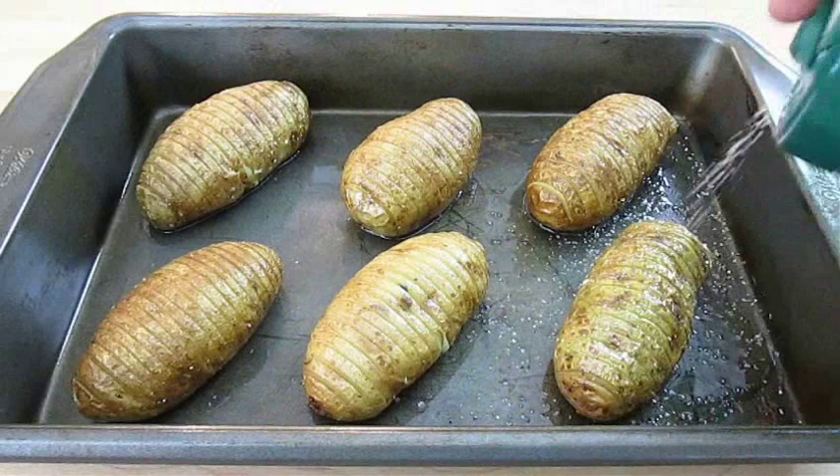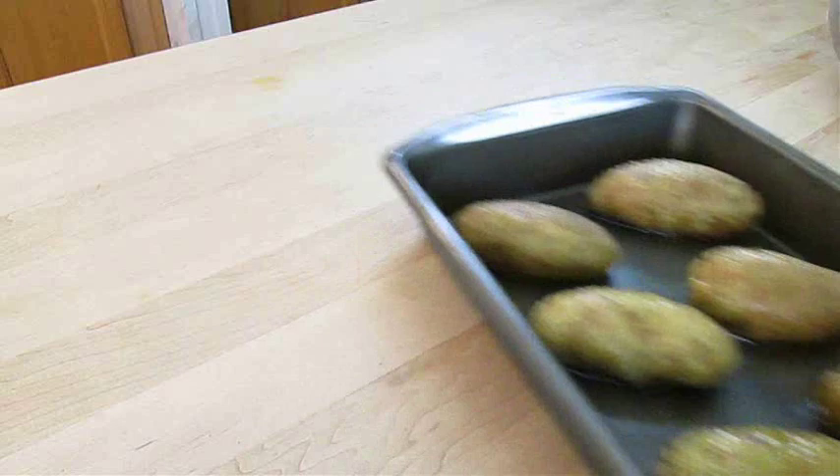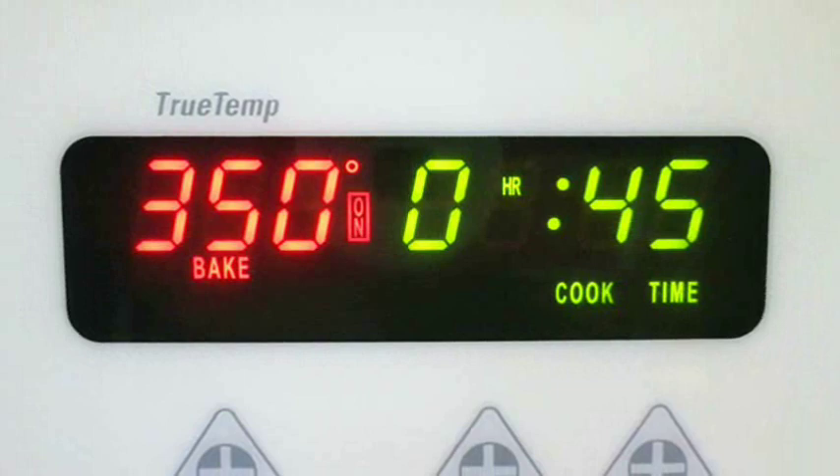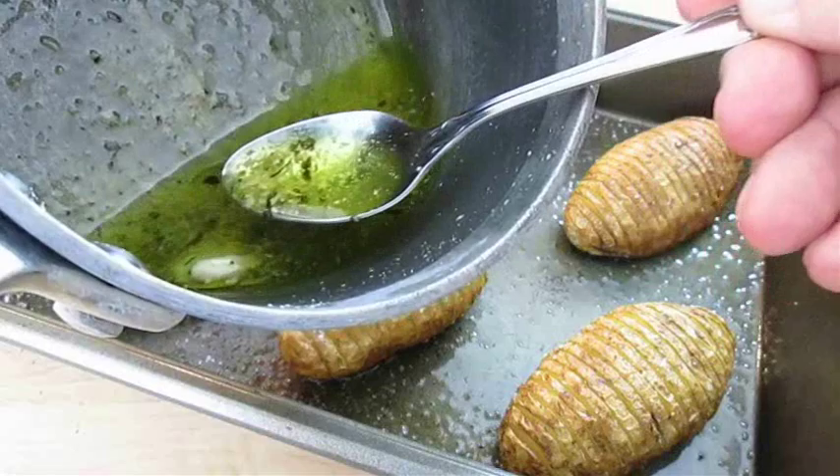If you're a fan of salted baked potatoes, now is the time — kosher salt and pepper right over the top of each one. We're going to put them back in the oven, but reduce the heat to 350 degrees Fahrenheit for 45 minutes. Pull them out 10 minutes before they're done and baste them with that butter mixture one last time.